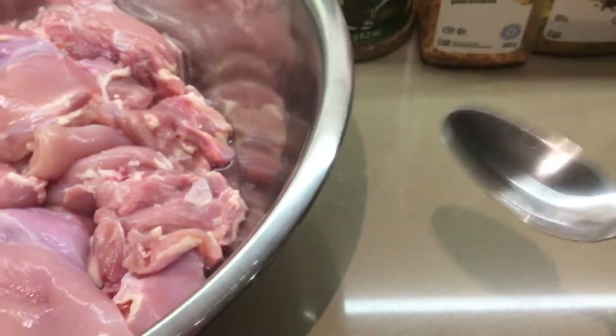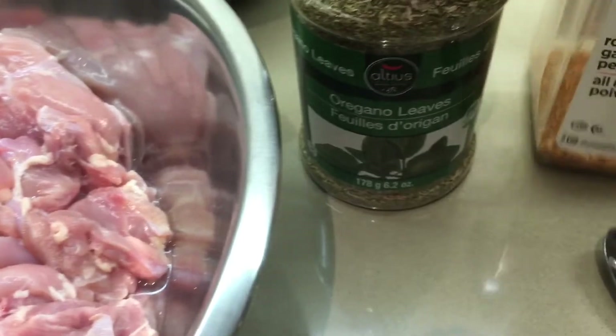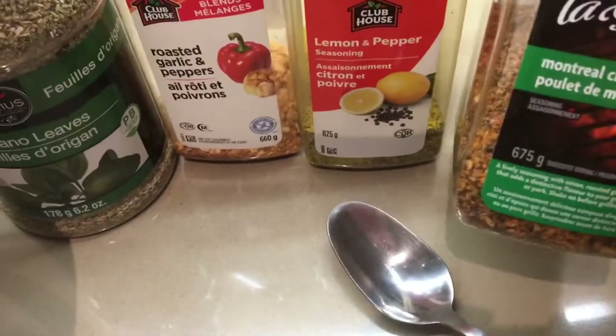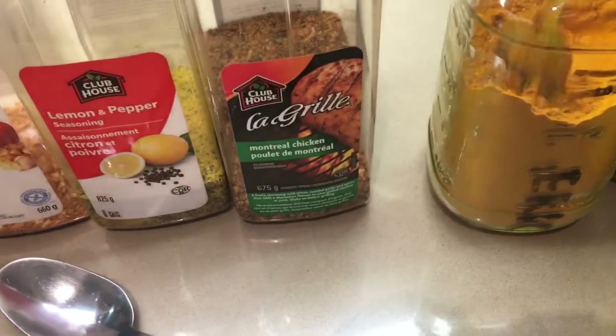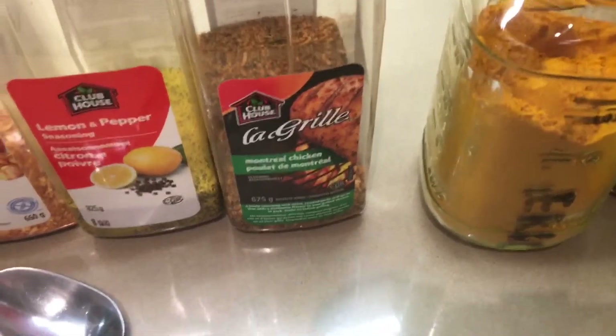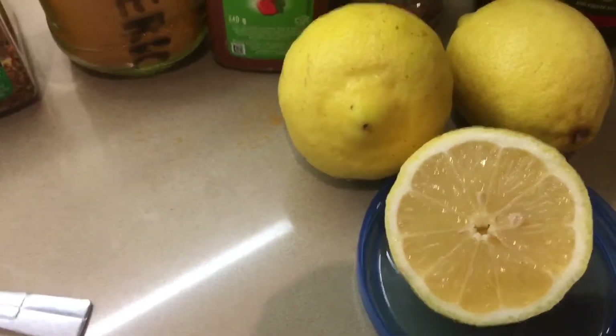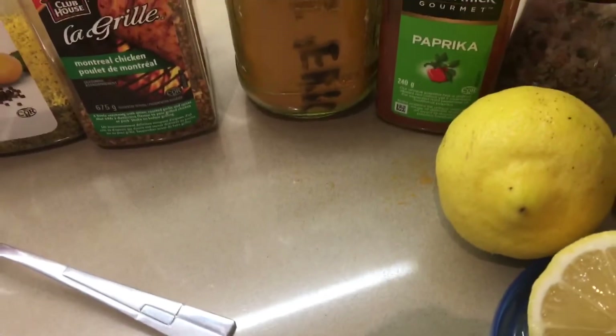I'll start off with a tablespoon of each: oregano, roasted garlic and pepper, lemon and pepper, and Montreal chicken. One tablespoon turmeric — I have my spoon in there — one teaspoon paprika, and a teaspoon of salt and pepper to your taste.